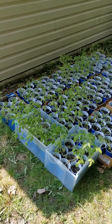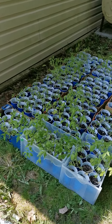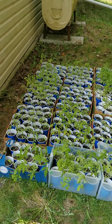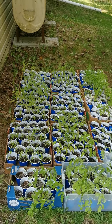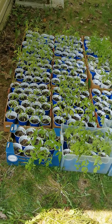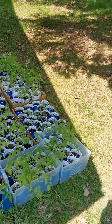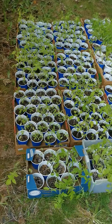I discovered in planting the different varieties that some varieties do not like soil blocks. Some do and they really thrived, while others just didn't at all. Some didn't like being transplanted, and I found that was just a particular variety — may not be your case with the different varieties you plant. Some like being in the little six-packs or nine-packs, others did not.